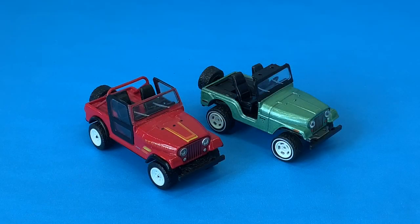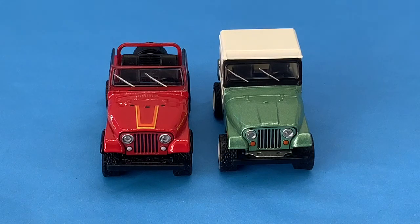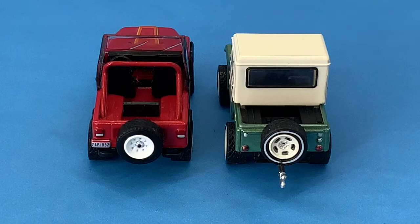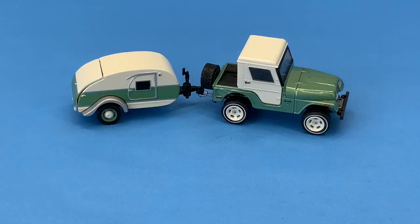Here is a CJ-7 Renegade next to the CJ-5. The CJ-7 is bigger than the CJ-5, as it should be. You can tell by looking at the rear end that these are two different castings. These castings would make a fine addition to any 1:64th scale collection.